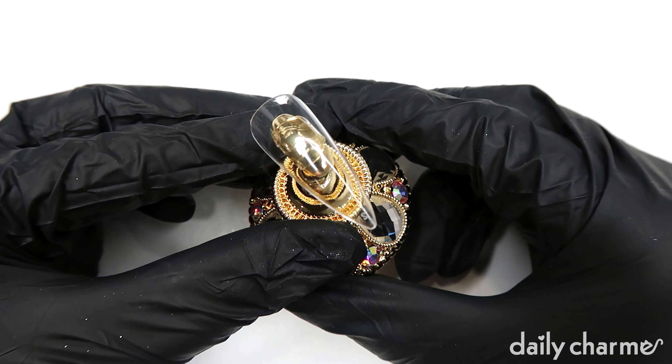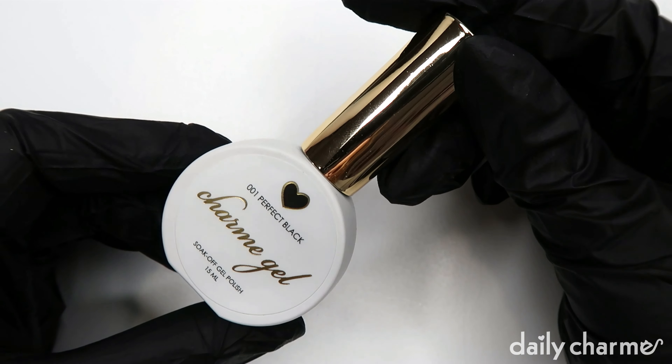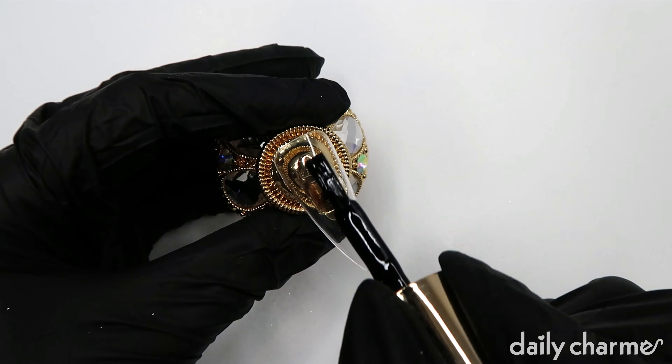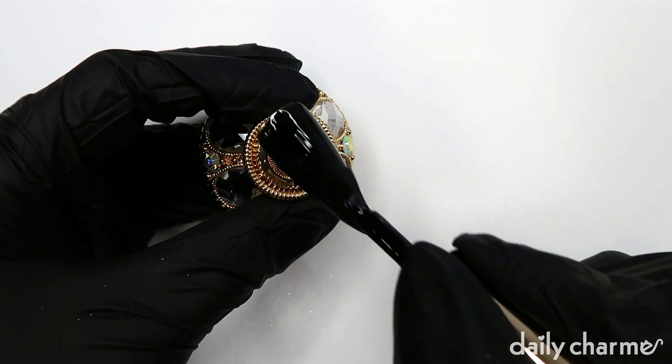Once you have your base coat on, the first step will be to apply your base color. In this case I'm going to be using Charm Gel number one perfect black, but you can use any color you want for a different colored chrome.